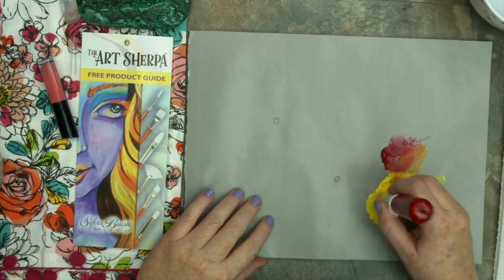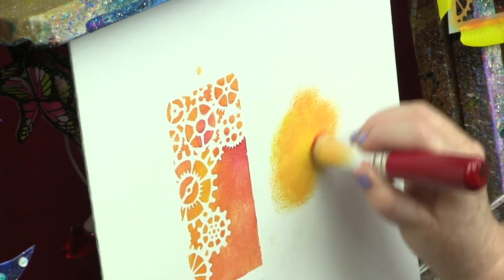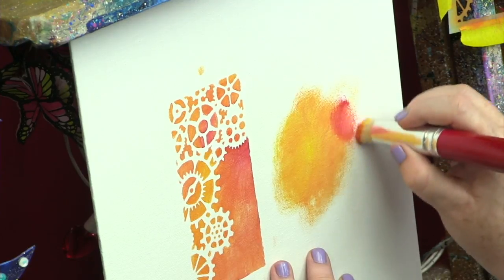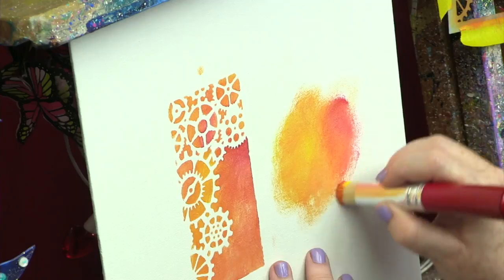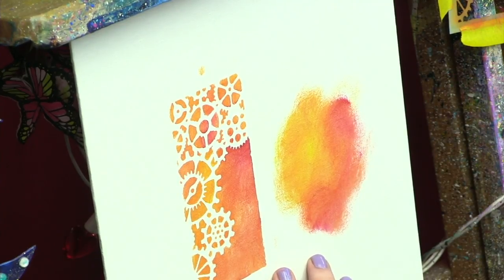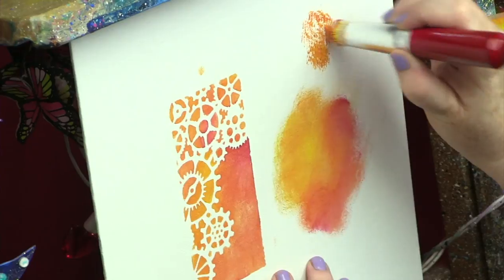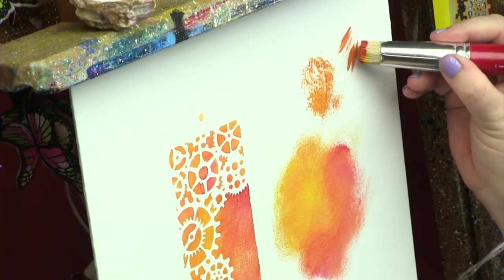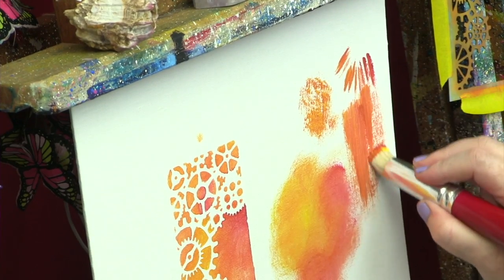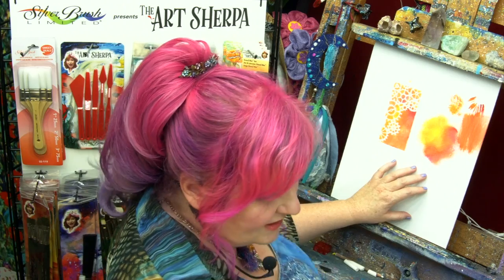I'm going to show you some other scumbling effects — you might have seen me create backgrounds using the circular motion, scumbling in a background to create a kind of fade. You can see how I can get this beautiful blend, and it really takes just hardly any paint and puts it anywhere I want on my canvas. I can also just dab up and down with a heavy amount of paint to get a nice scratch effect. You can use any side of your brush and pull down — every tool has a purpose, and just because you've seen a tool used one particular way doesn't mean you can't try a new brush stroke.